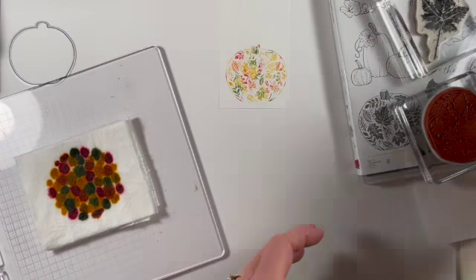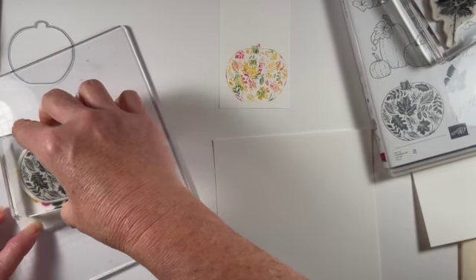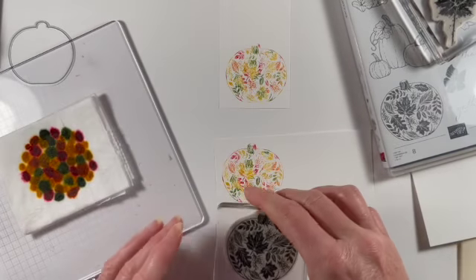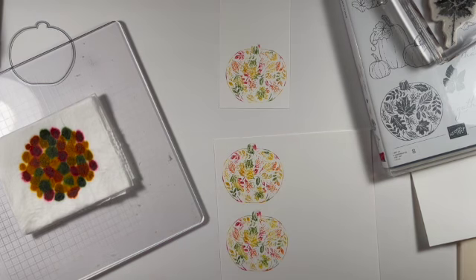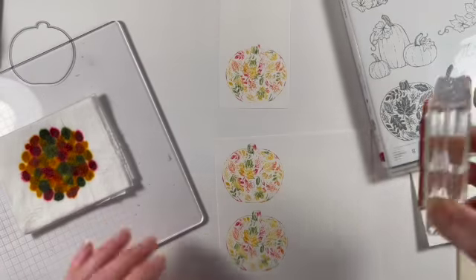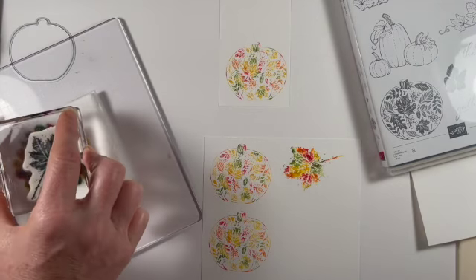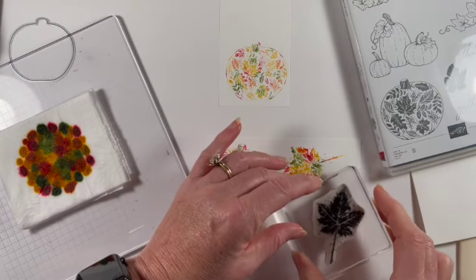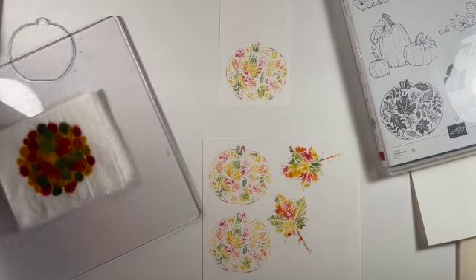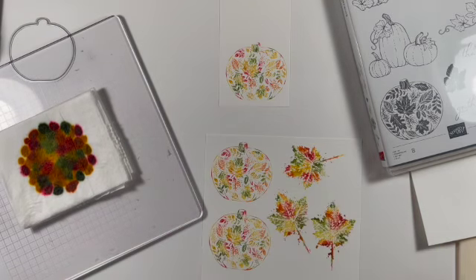I have that stamped, but I have more paper so I'm going to go ahead and ink this up again. Since you have it all inked up, you might as well use it and stamp more images. Now I'm going to take this other stamp and just stamp a bunch of these. Isn't that fabulous? This one has a lot more of the stamp design that picks up these colors. I'm going to clean it off a little bit because I think I rotated it — I don't want to get this too muddy. I'll put another one here, and we have dies that we can cut these out with.